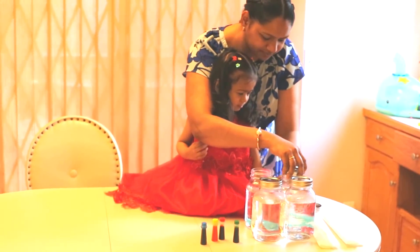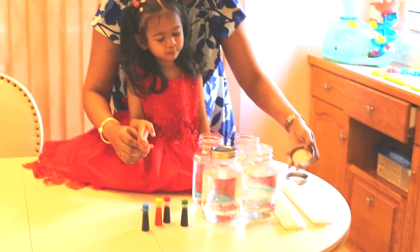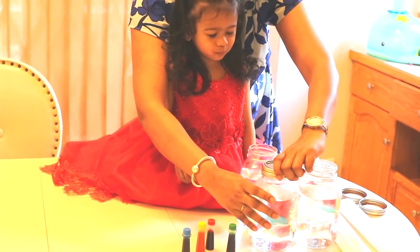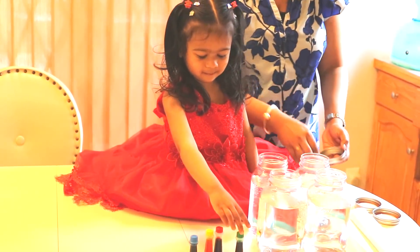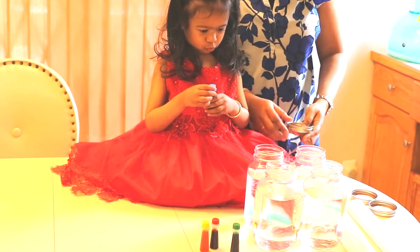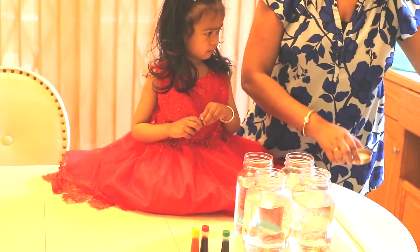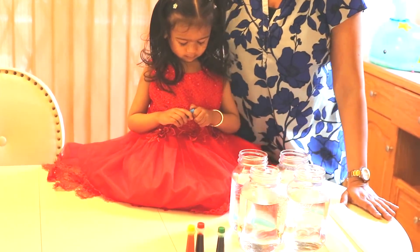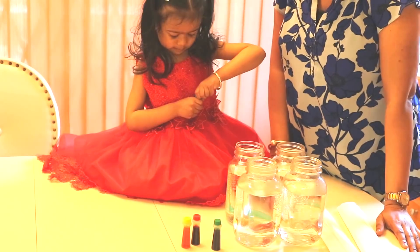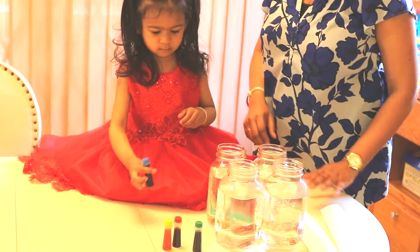Let's open their lids. Okay, we open the lids — keep them aside. Now we will add different colors in the different jars. Open them.